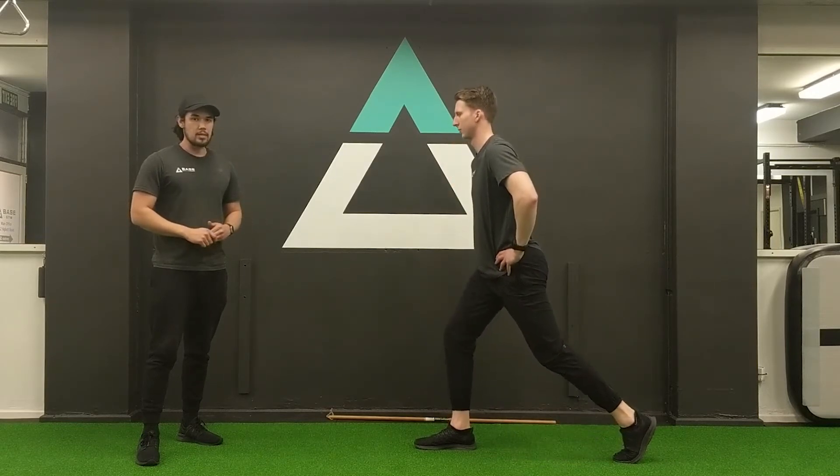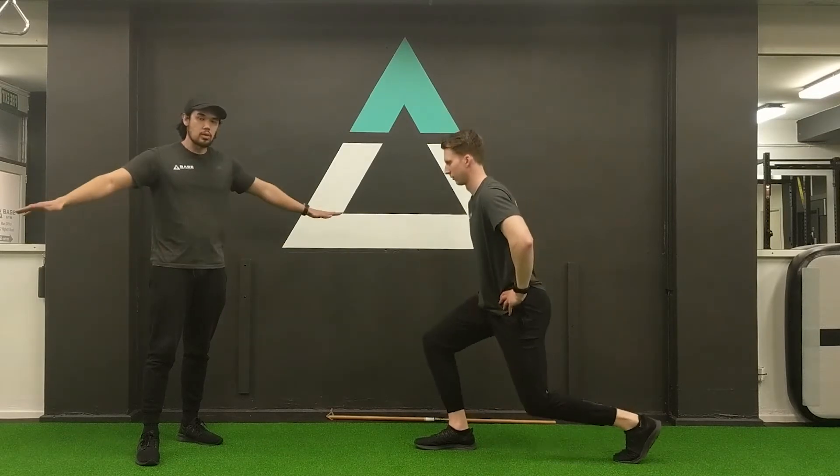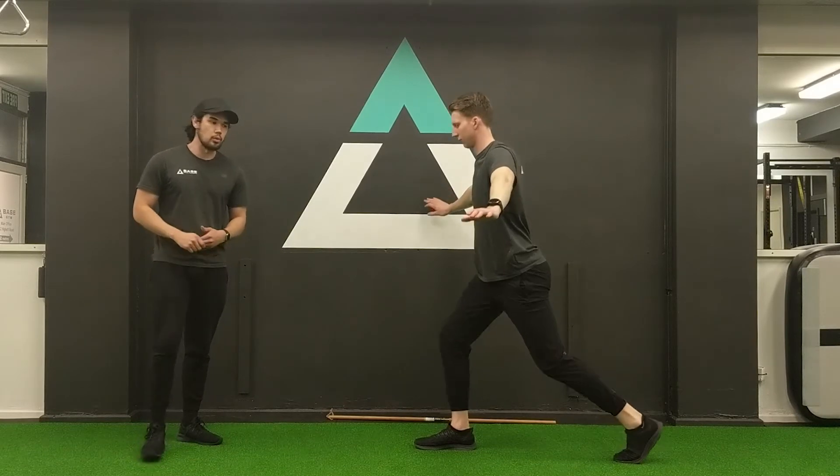Slower on the way down, keep it nice and controlled. With this one, keep your hands on your hips or to the side, so we're not pressing off our legs. We're going to make sure that front leg is doing all the work.